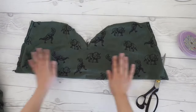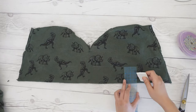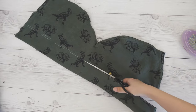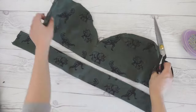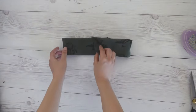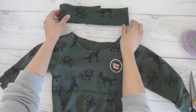I opened up the back seam to get a flat piece. I marked two inches from the fold for the cutting line. The band will have a center back seam and will be stretched to fit the neckline.